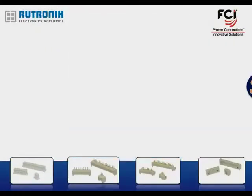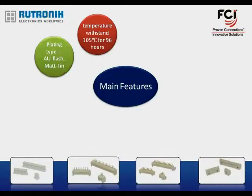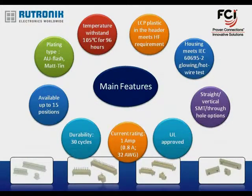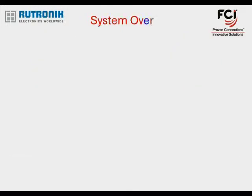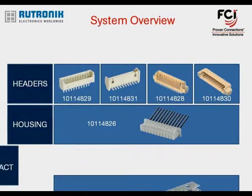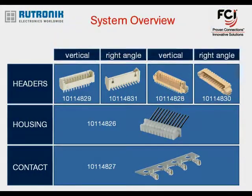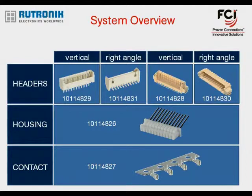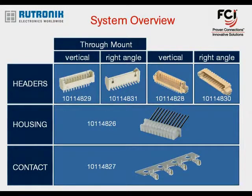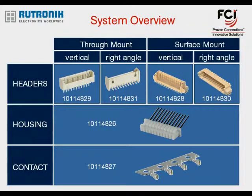All shown features and benefits can be found on the datasheet and on the dedicated 1.25 mm FCI wire-to-board landing page on the Utronic website. The overall connector system is easy to comprehend and consists of headers, housings, and contacts in vertical and right-angle configurations. There are two termination styles available: through mount and surface mount.